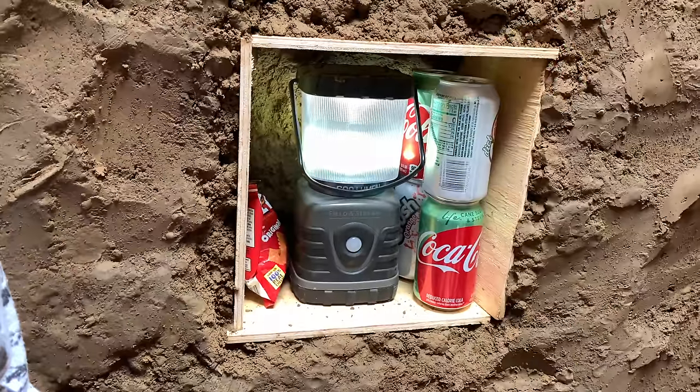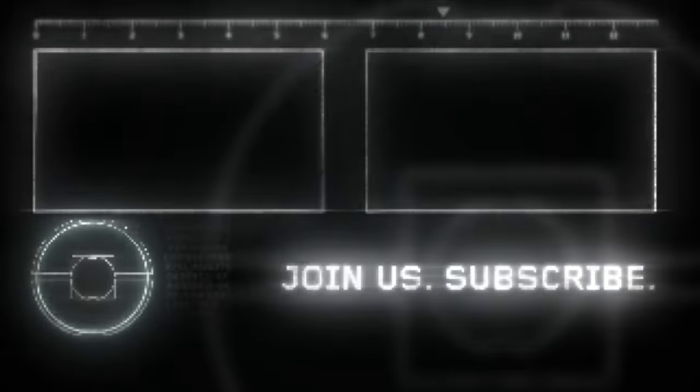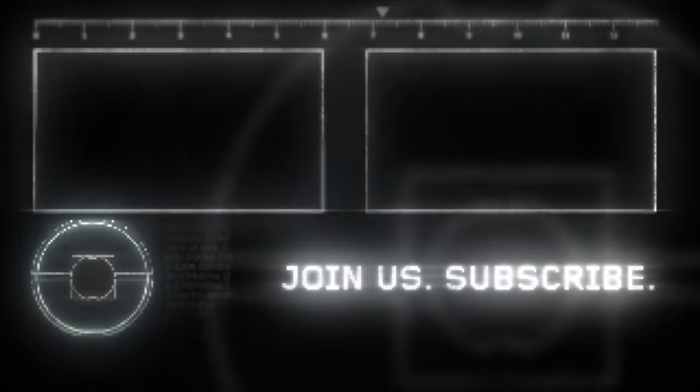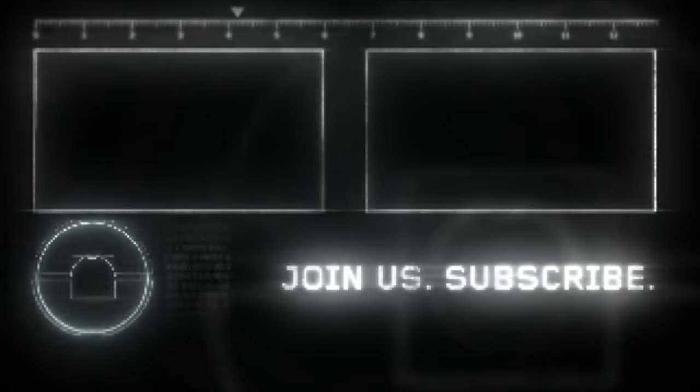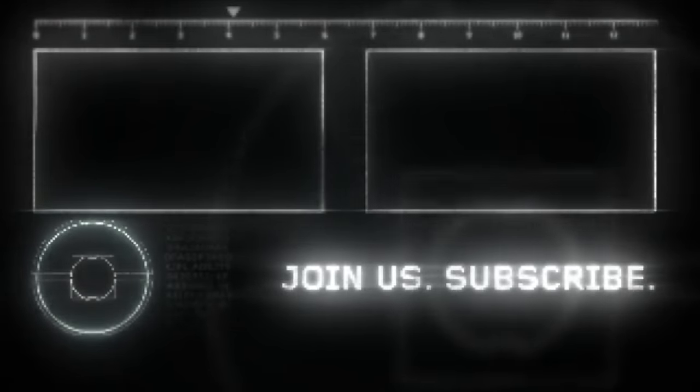Alright, subscribe! See you next week! At least there's no zombies in here. We'll see you next week!